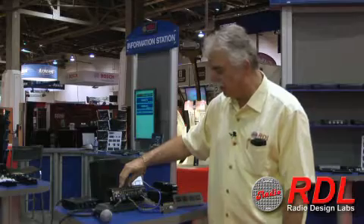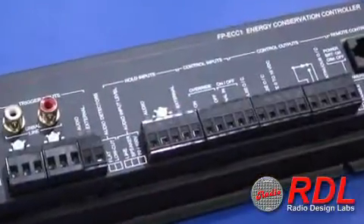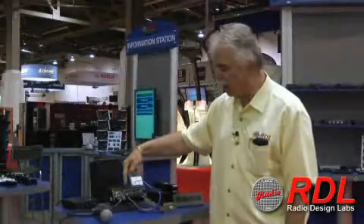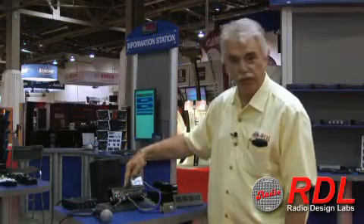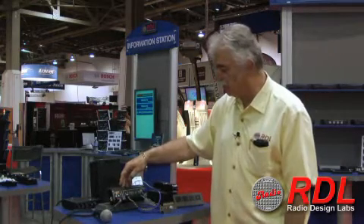The second input trigger group is designed to keep the system on. You can trigger the system with one event, and then so long as the system is in use, by wiring the output of the power amp back into the hold input, this keeps the system active so long as the system is in use.